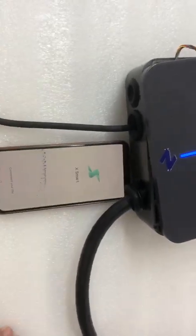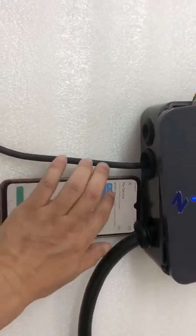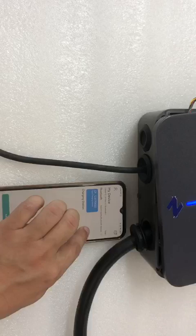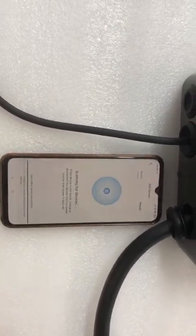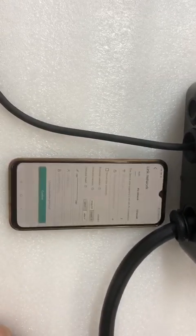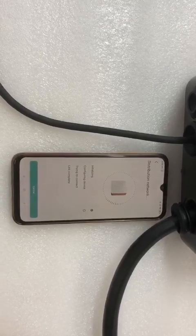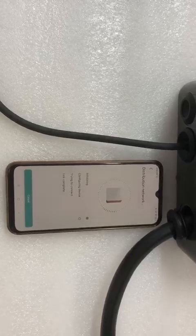Now we are going to test. Here with the app, we found the EV charger and it's available. We click the 4G network and confirm — now they are going to match. It will take one minute to match the internet.